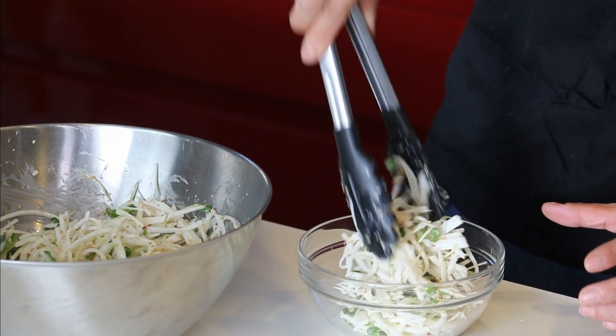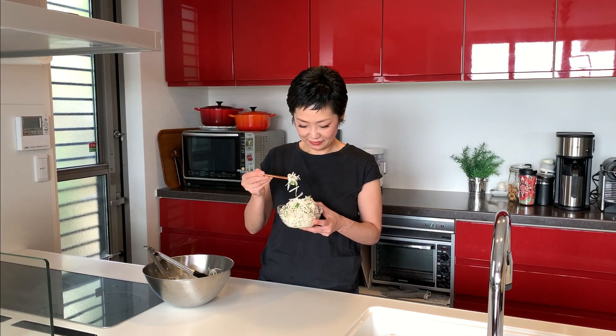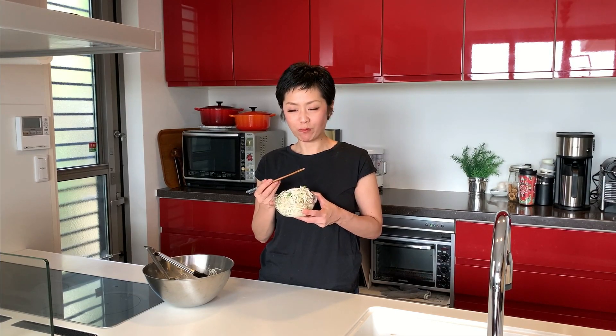Serve in the bowl, and the daikon okaka salad is ready to go. Time for the tasting. Itadakimasu. Mmm. The texture of daikon radish and the sprout is very good. And as I said at the beginning, katsuobushi adds so much flavor to it. And it's delicious.